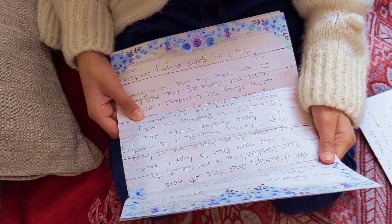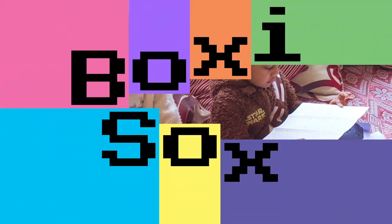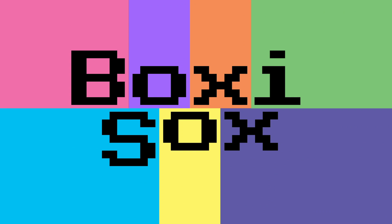Thank you for the letter, Aunty Toni. We'll be right back soon. Don't forget to subscribe and click like. Thanks for watching.